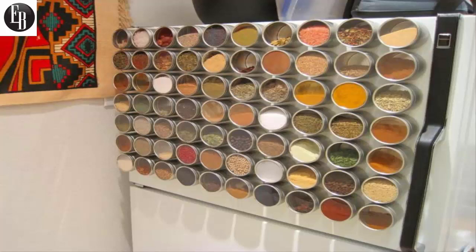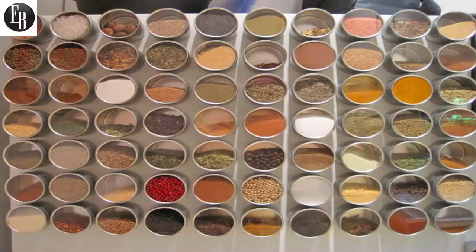These magnetic tins attach right to your refrigerator door or any other metallic material to uniquely put your spices out in the open and make them super easy to access. The tins are made from a metallic material on the sides and bottom, and the front of the tin is made from clear glass.